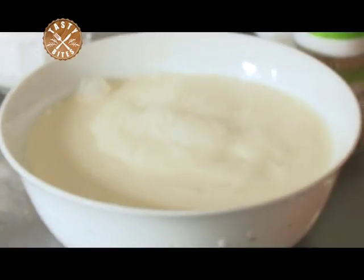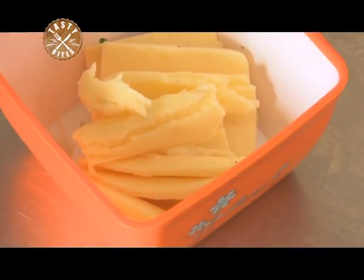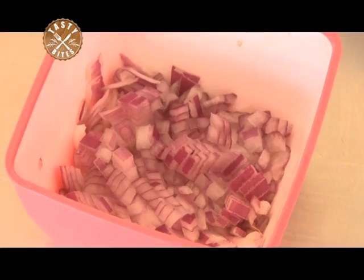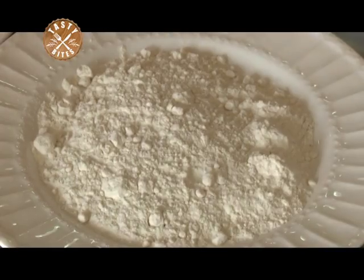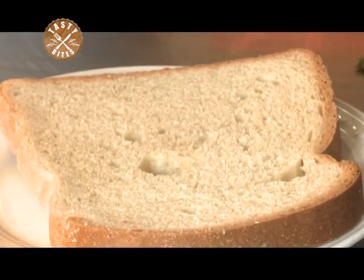We have here our cream, butter, pepper, salt, onions, garlic, carrots, flour, mint for garnishing, then bread.